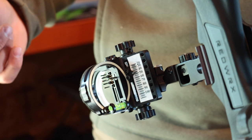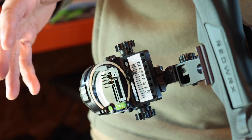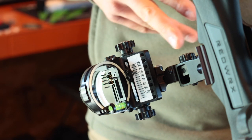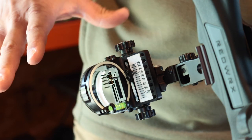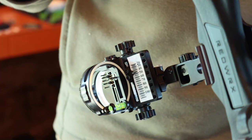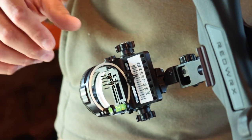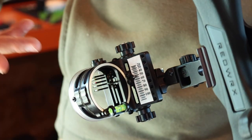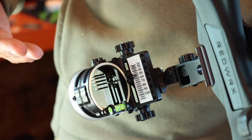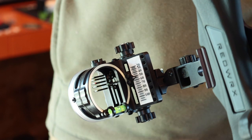Starting with the sight, I went with the Option Six from Option Archery. I absolutely love the versatility of this sight — it's extremely unique, nothing like it on the market. It is a dovetail setup, it's got first, second, and third axis. What makes this sight different than anything else is that you've got one single pin setup that is a slider you can dial into exact yardage. You also have another face that's going to have multiple fixed pins — on this sight in particular you have five fixed pins and then that one slider.